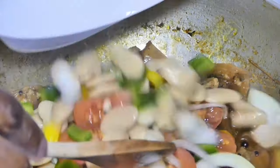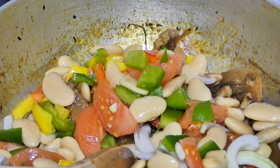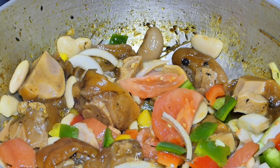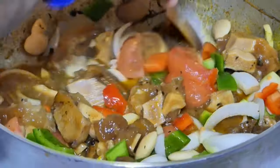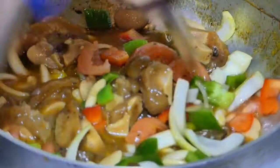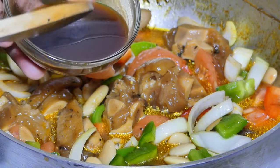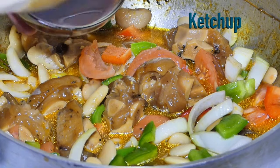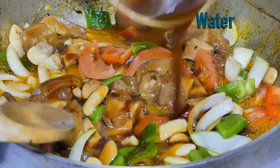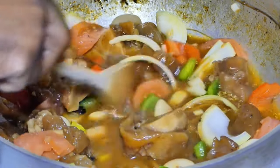I'm gonna add those straight in — bring some color to it, some light. At this point I'm just gonna add three-quarter cup of water. In here I have a teaspoon of oyster sauce, soy sauce, two tablespoons of ketchup, and a little bit of water — mix that out. What this will do is add a bit of color and also flavor.